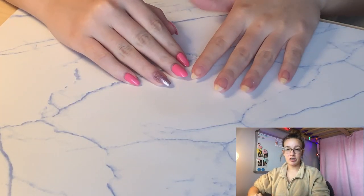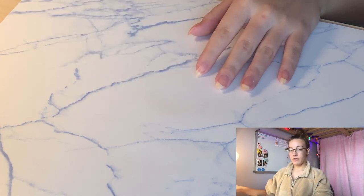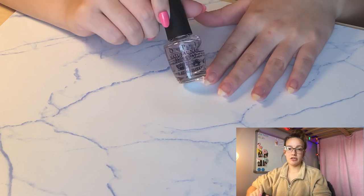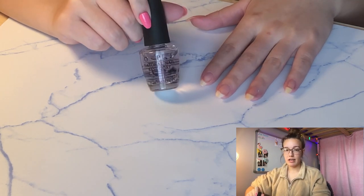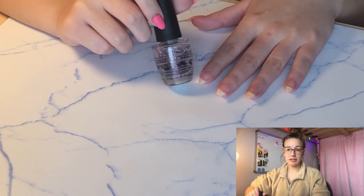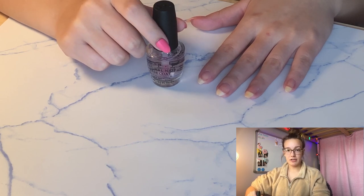My nails are finally filed to a shape that I like, and now we can get started with the painting. The first thing we're going to do is start with our base coat. The base coat basically just protects your nails from staining. Since I wear nail polish so often, my nails are bound to stain and become a little yellow, but the base coat also smooths out the ridges in your nails.